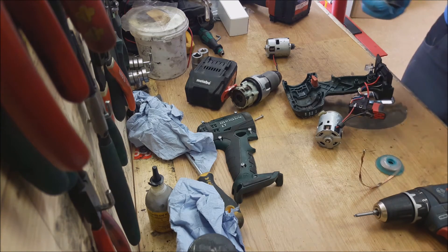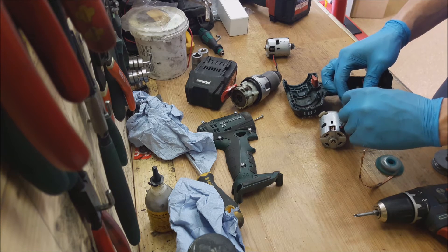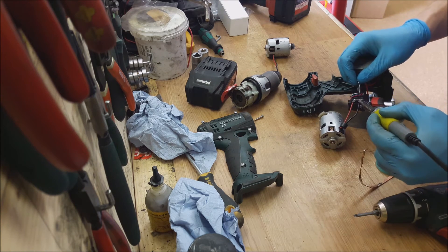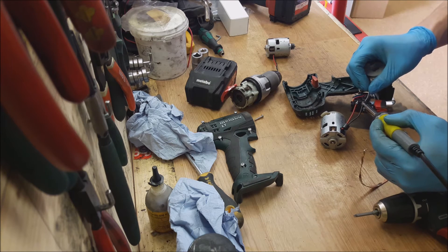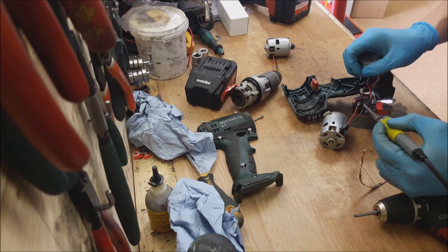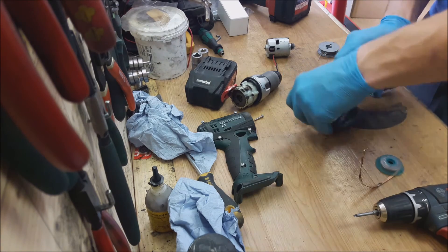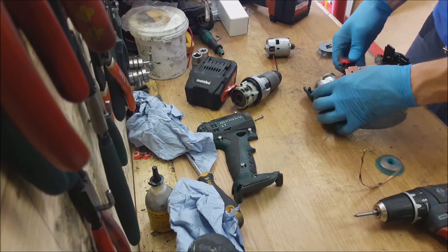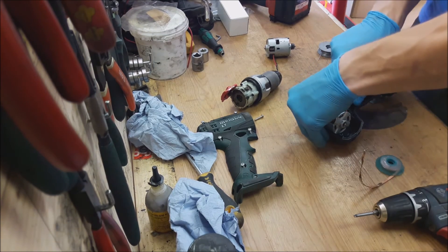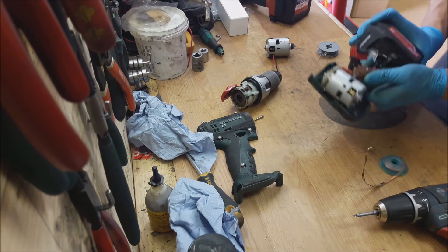Okay, one is good. We have a new motor connected. Now I will test it. Yep, it works. It works like new.